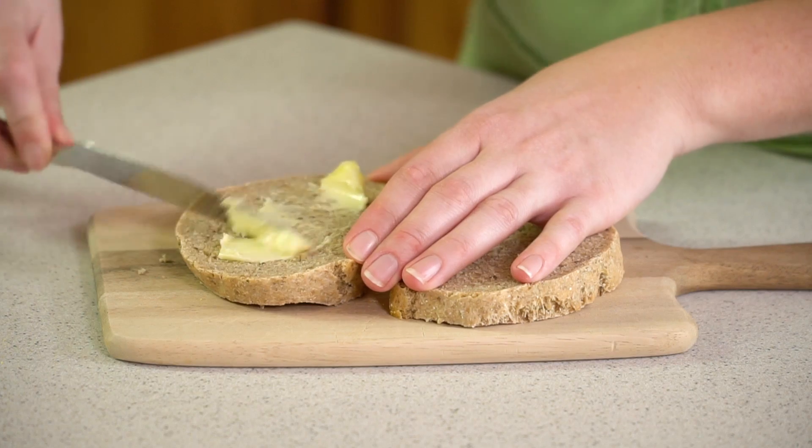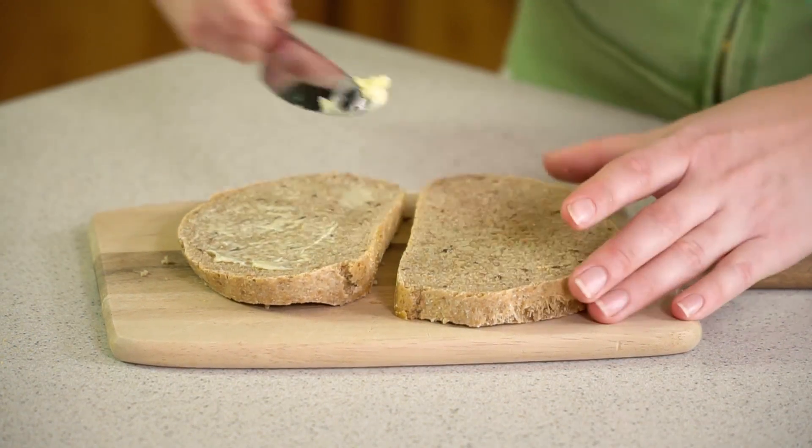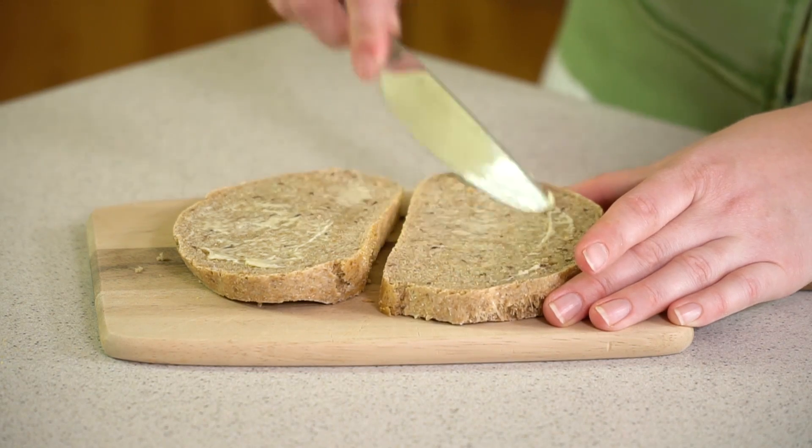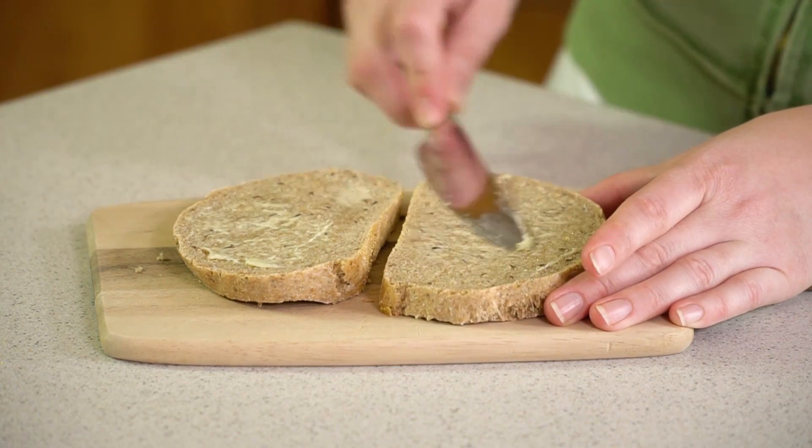Meanwhile, butter the outside pieces of 2 slices of rye bread if you can find it, or you can use just regular artisan bread or whatever bread you have.